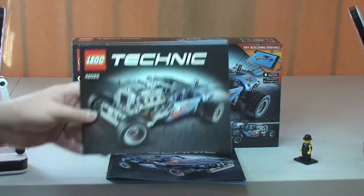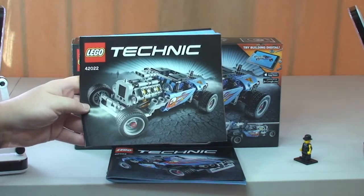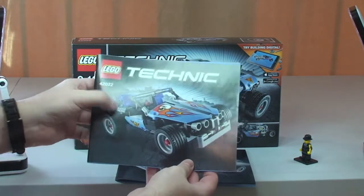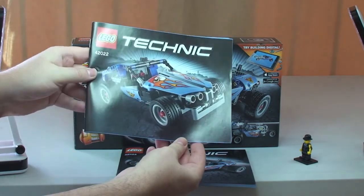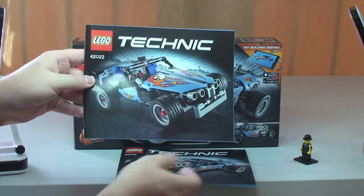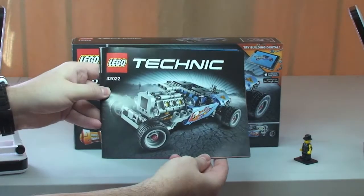This comes with two sets of instructions — two instruction manuals. We have the first manual for the actual hot rod, and we have a second manual for the alternative build, which is a beach buggy or sand dune vehicle type of vehicle. Two pretty cool sets, but obviously my favourite is without question the hot rod.